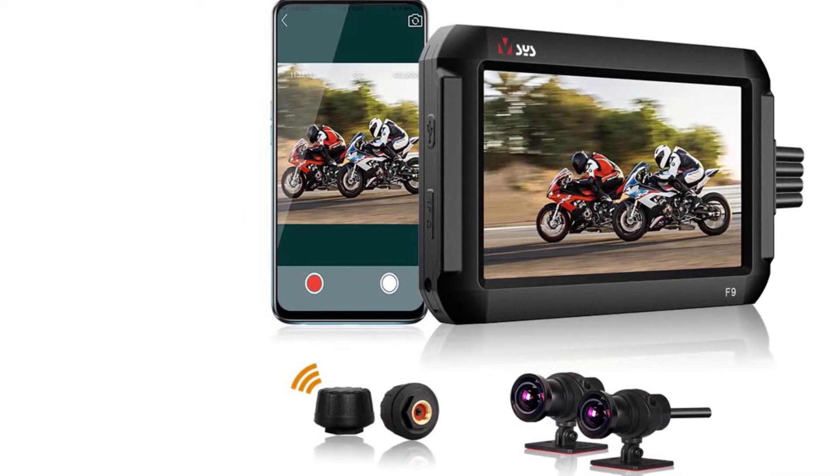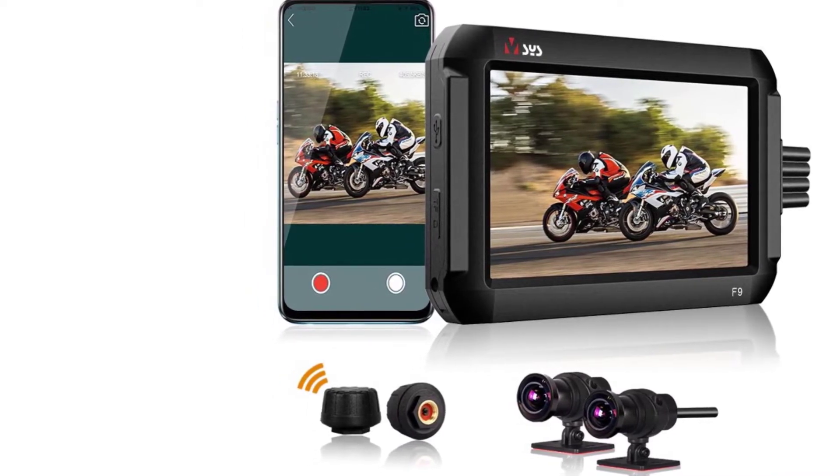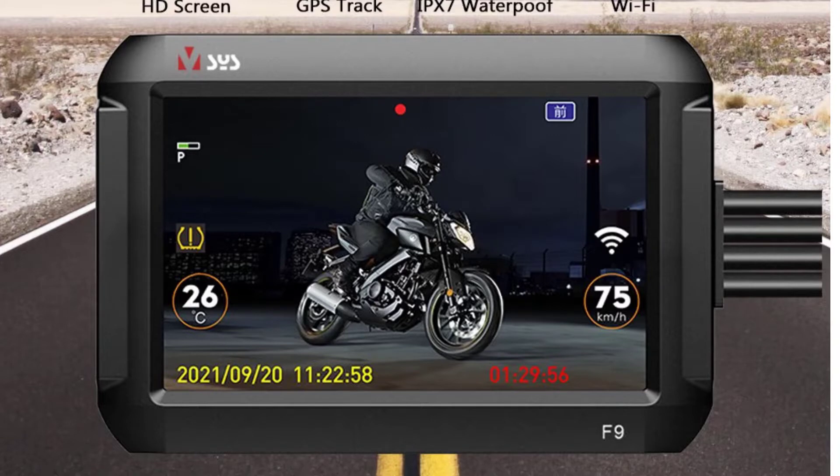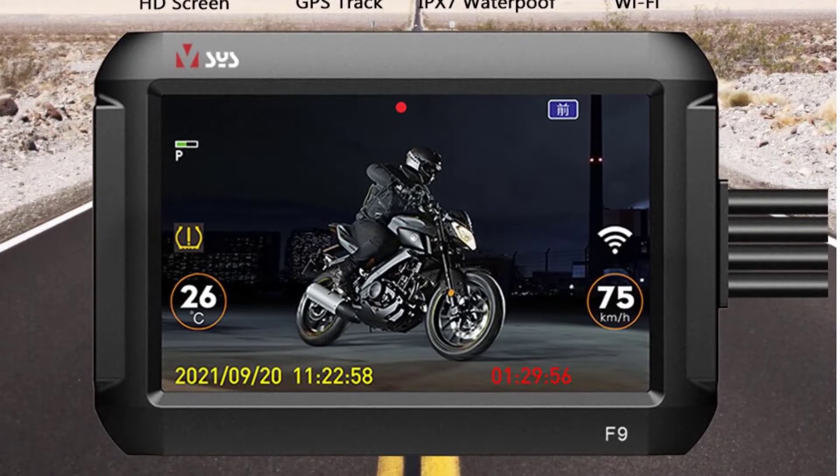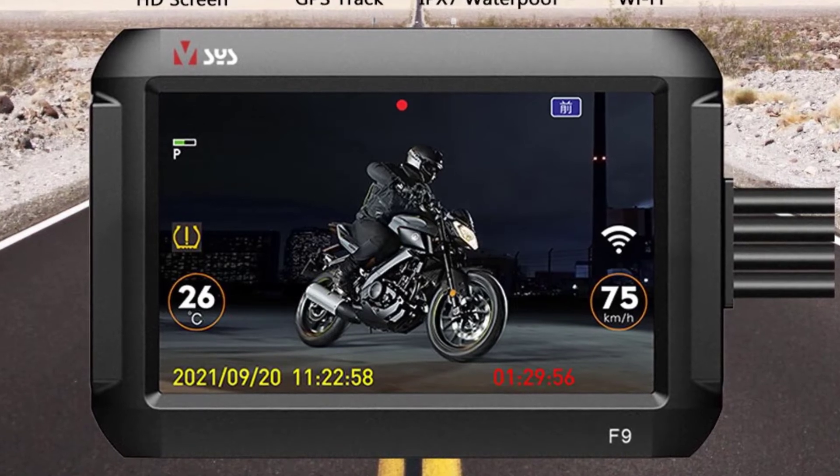Number of lenses, 2; pixels, 200 megapixels; display size, 3 to 5 inches; display, IPS; max external memory, 256G.